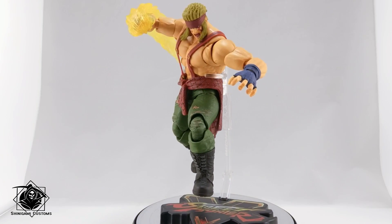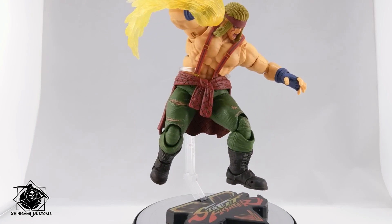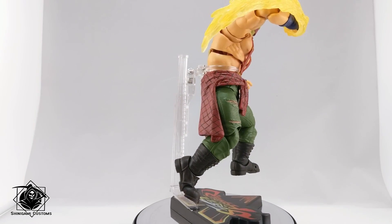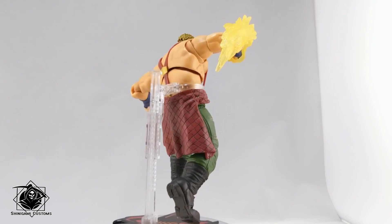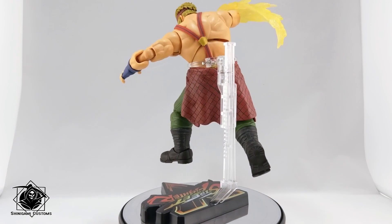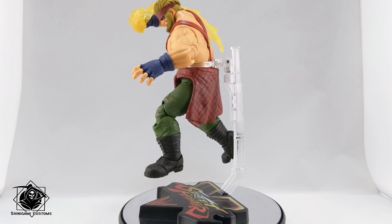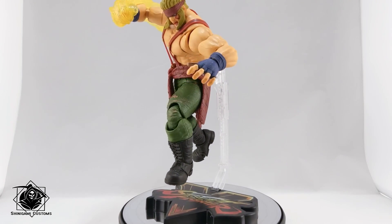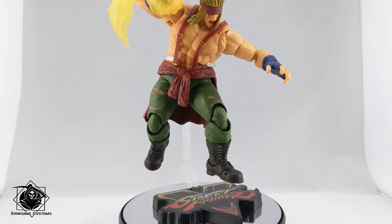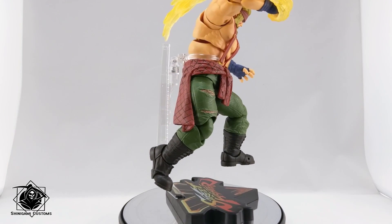Hey folks, I got my Alex today. Alex is of course one of the newest figures from Storm Collectibles' SF5 series. He looks goddamn amazing. To be frank, I really don't like Alex's design in SFV, but I don't know — the figure makes it work. It looks really good in hand. It's a lot of fun to pose this guy around. As you can see, I have him leaping with a fiery punch. I don't play Alex and haven't played SF5 in a while, but either way this figure looks great — let's jump to the review.